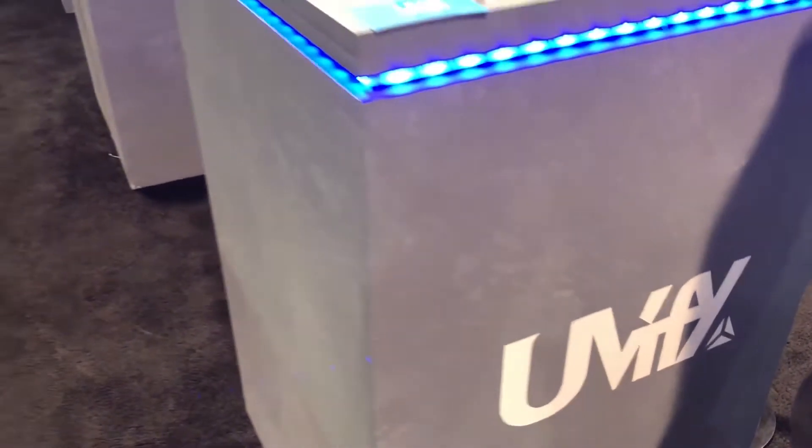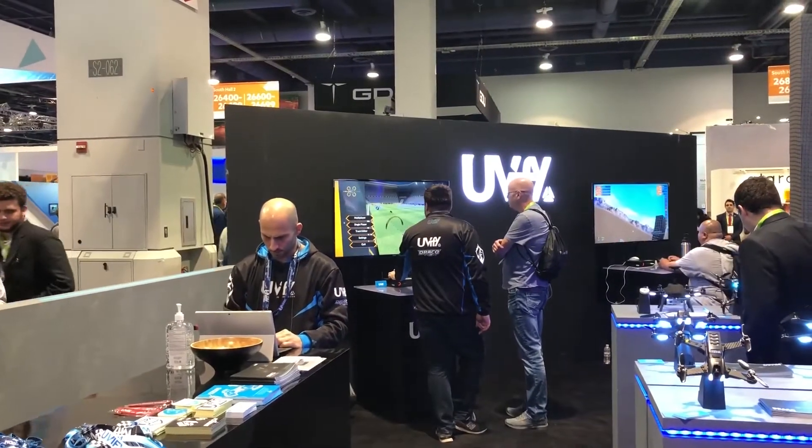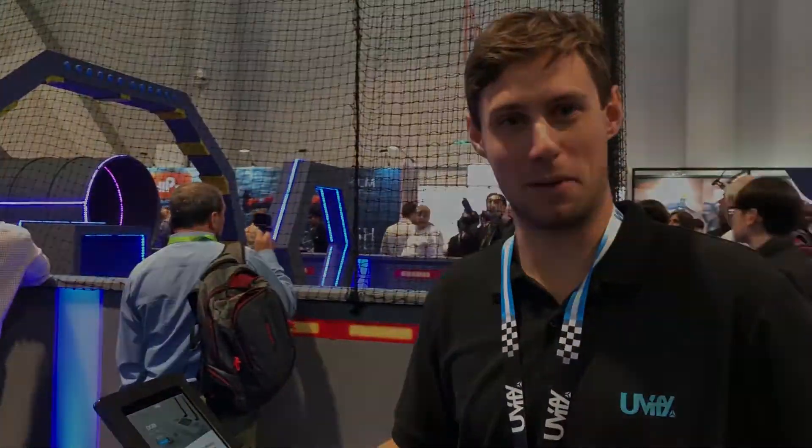That's the Buri from UEFI at CES 2018. Thank you very much. See you next time!